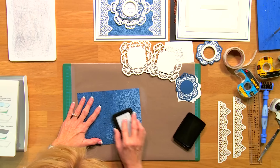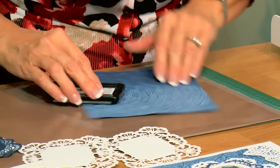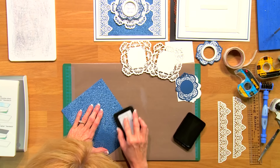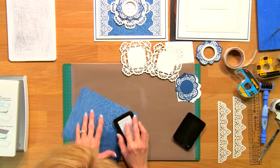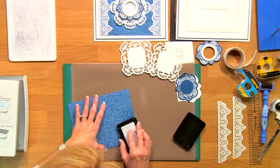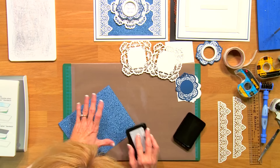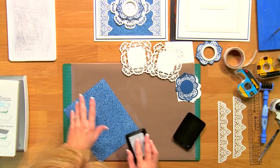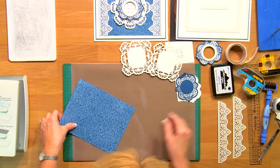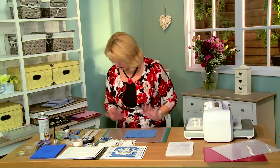So I've just used a Snow Cap Adirondack ink pad. And this works beautifully on any of your darker colors. You can just rub over the top here — just give it a light rub. Try not to push too hard. You don't want it to go into the actual design on the floor of the design, but you want to bring out that lighter color on the top. Absolutely gorgeous. Isn't that beautiful the way that looks? So pretty and so easy to do too.